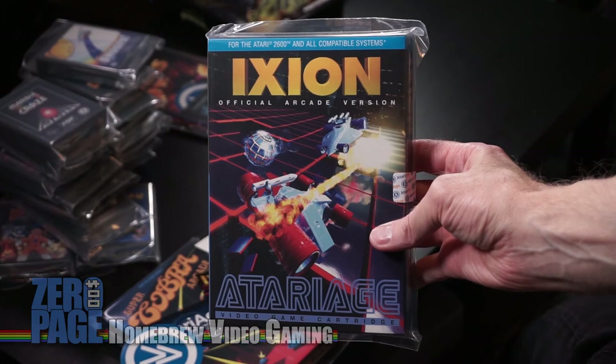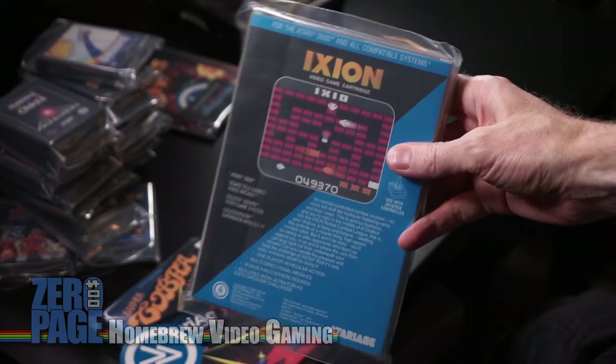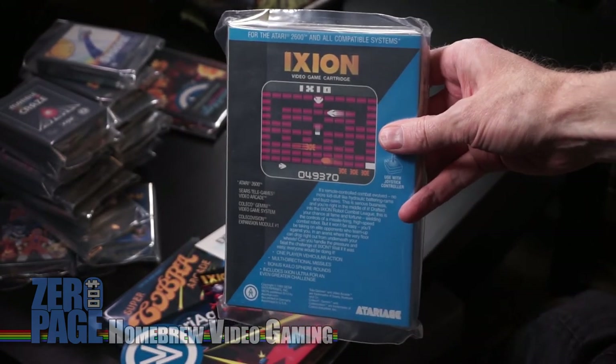Ixion — I've only looked at videos of this and I could not understand what was going on in it, but it looked like a blast. I'll have to definitely read the instructions for this one. Looks like a lot of complex movement. And that is it. We have reached the end.